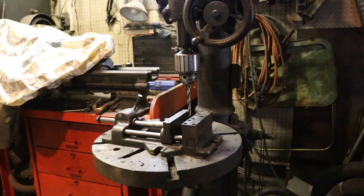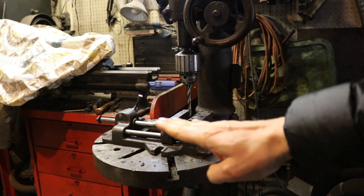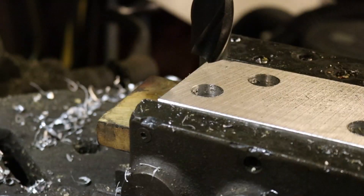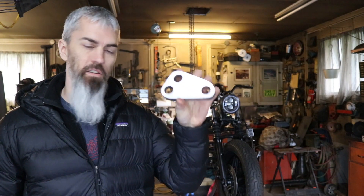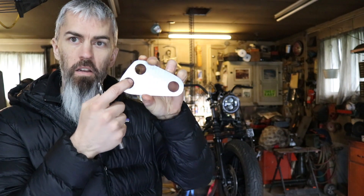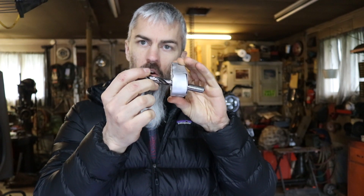It turns out our drill press platform — this round part right here — is not perfectly level. So when I'm drilling through here, the thing I'm drilling is slightly off. That's not a big deal when it's a thin flat piece of metal, because it makes really no difference in the outcome. But when it's a thick piece of metal where the straightness of the holes is pivotal to the outcome, we've got a problem. This is the piece I actually made and discarded, because the holes — when you look at them with your naked eye — look perfectly straight.